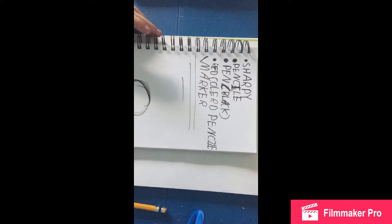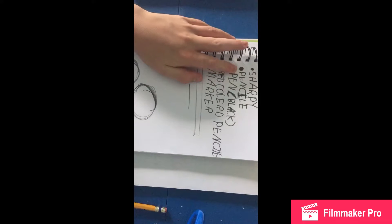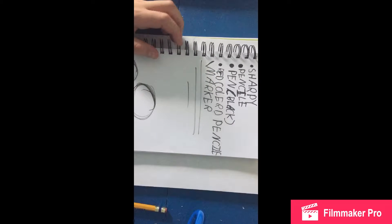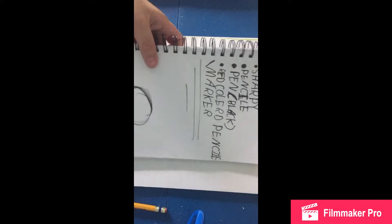So what you're gonna need for this tutorial — I'm telling you what materials you'll need. You're gonna need a black Sharpie marker, a pencil, a black pen, and a red colored pencil or marker. That's all you're gonna need, plus some skill — or not, you could just watch me do it.